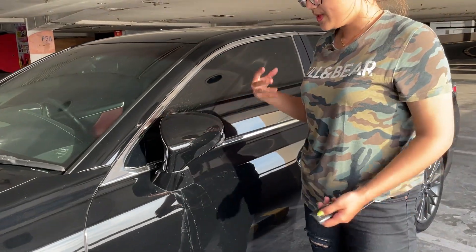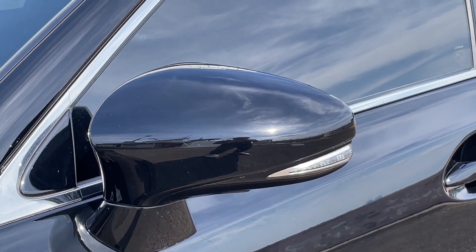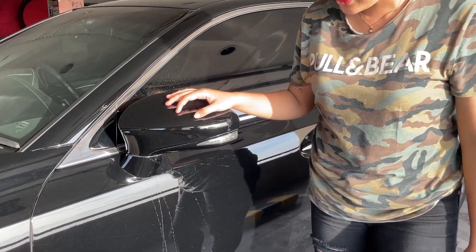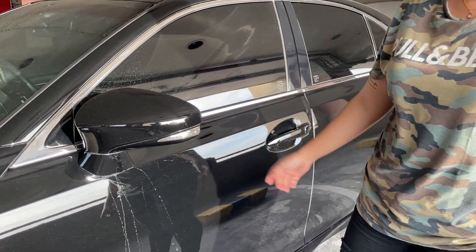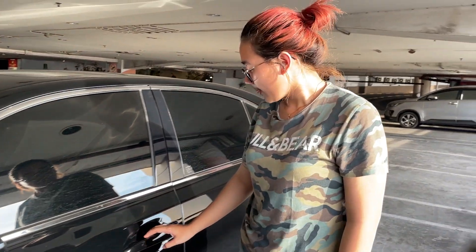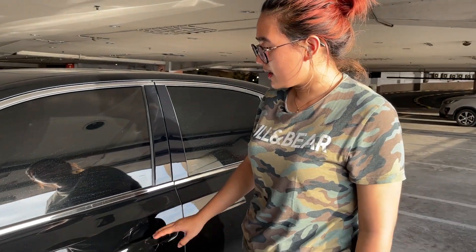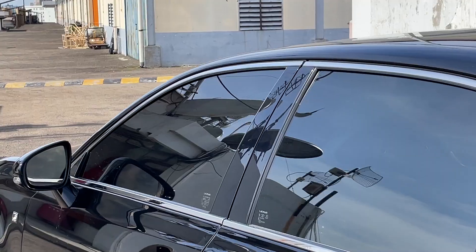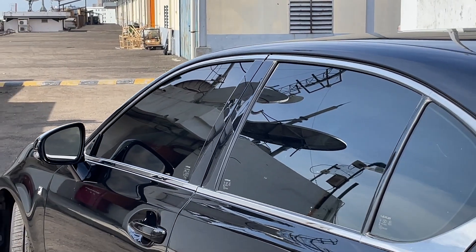Untuk spion, dia selaras sama warna body, udah elektrik juga. Kalau kalian lock-unlock, dia udah otomatis membuka dan menutup sendiri. Ini lampu sein dan handle pintu selaras sama warna body. Di bagian jendela ada wrist trim.